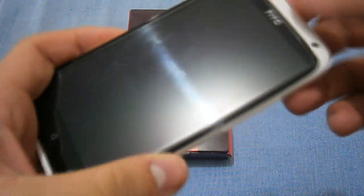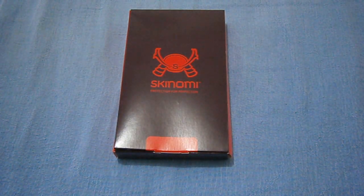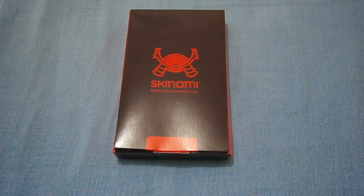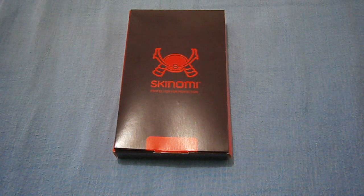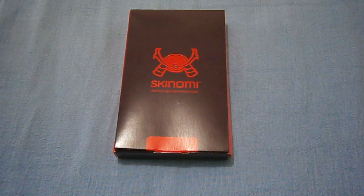So I got this screen protector — it's $12 including shipping to Australia. It's free shipping in the US and Canada, but as I live overseas in Australia, I had to pay some shipping. It was like $3, pretty cheap anyway.